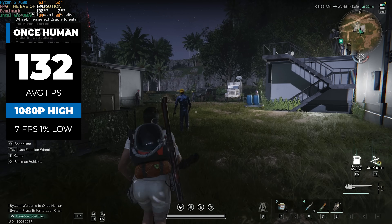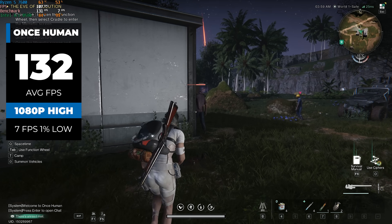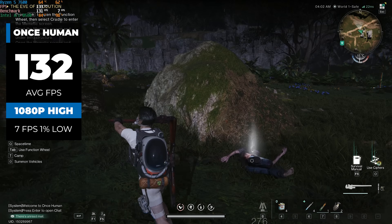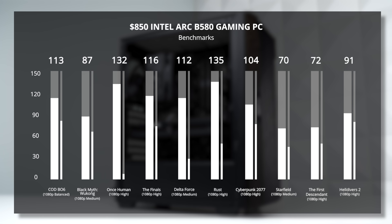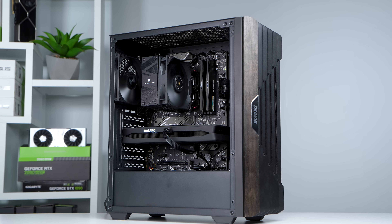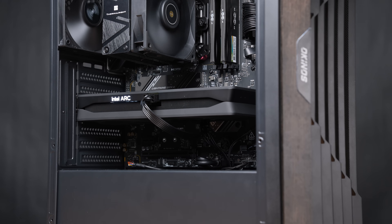The 1% low in Delta Force isn't that great, down at 29 FPS. We had that same issue with Once Human as well — the average FPS looks really great but the stuttering is a bit more apparent with these newer titles. I honestly don't think this is anything more than newer games not being fully optimized yet with the new Intel architecture. We had these same issues in our last B580 video, so it's just something to be aware of. Almost every other game tested is cranked up towards 1080p high or very high settings, and you can even push this up to 1440p in most titles.